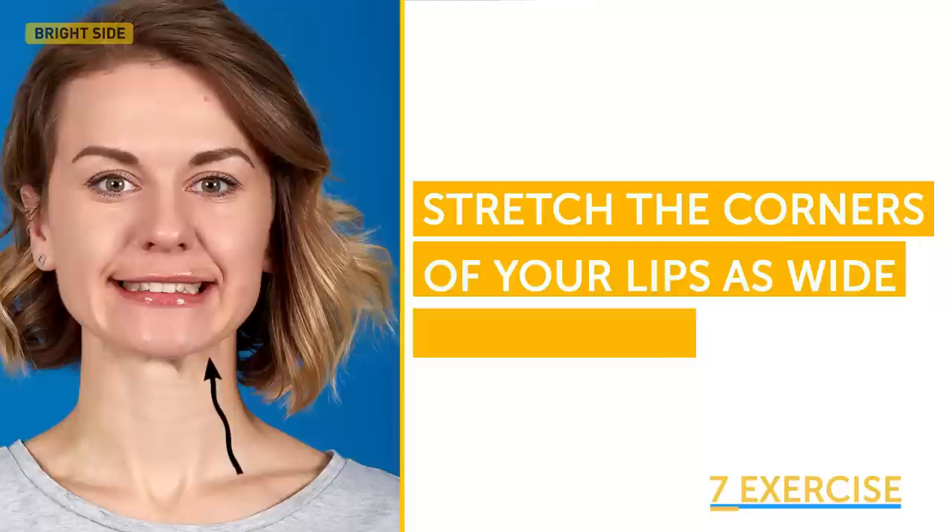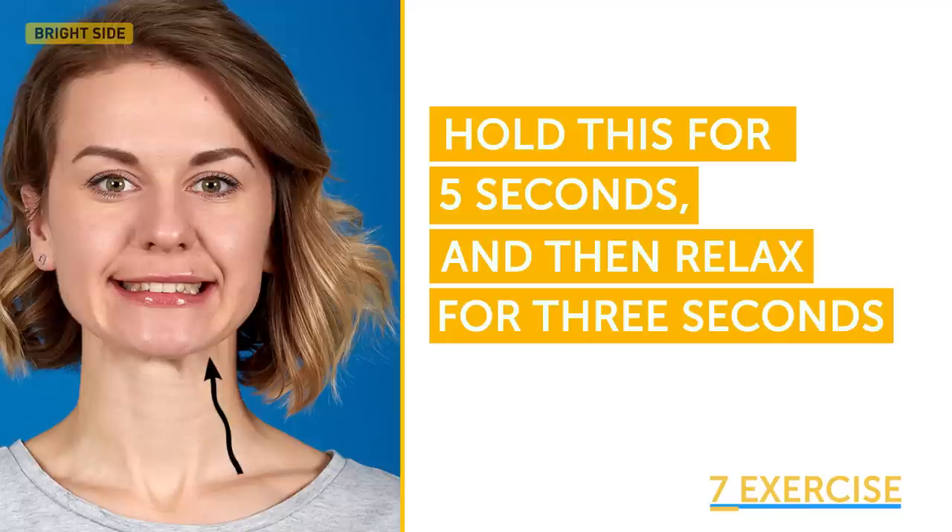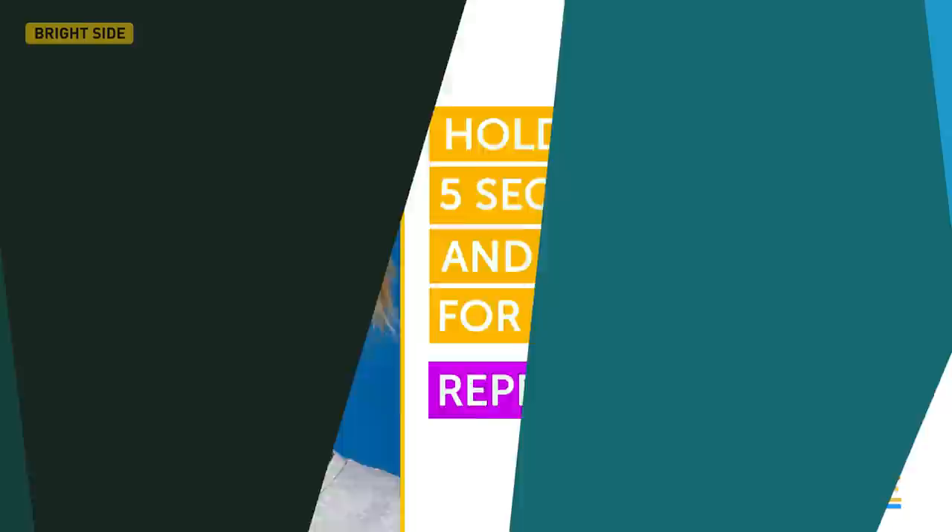Here is the last and my favorite — smile! Clench your teeth with your mouth closed and stretch the corners of your lips as wide as possible. Now push your tongue against the roof of your mouth, gradually increasing the pressure. If you feel a strong tension in your chin muscles, then well done! You're doing great! Hold this for 5 seconds and then relax for 3 seconds. Repeat 5 to 8 times.